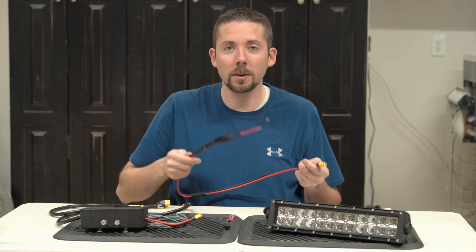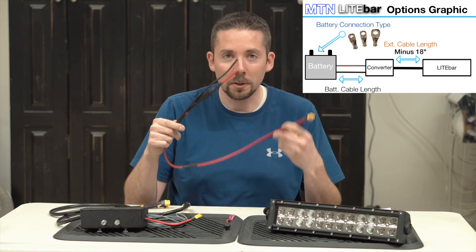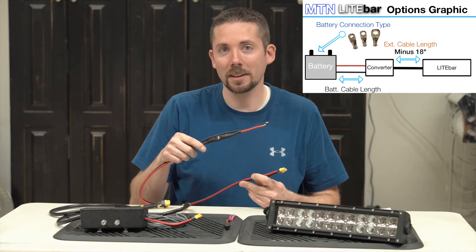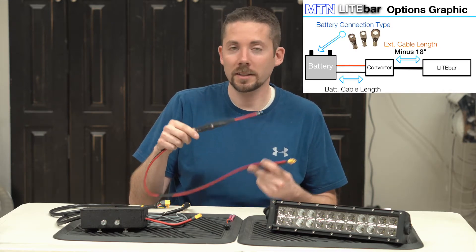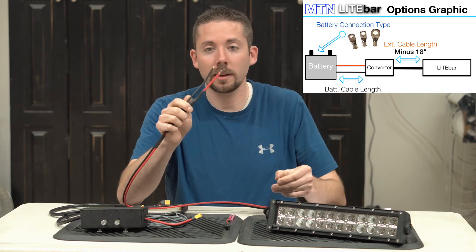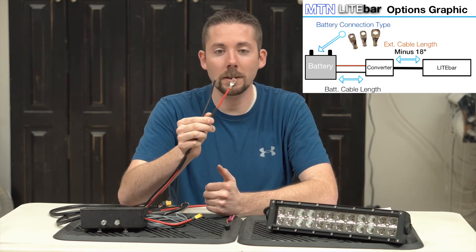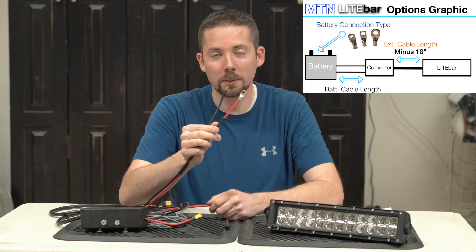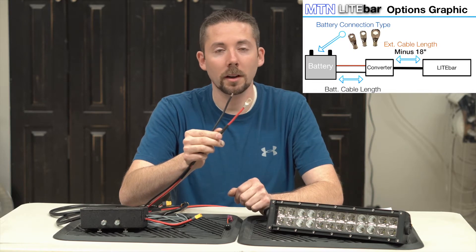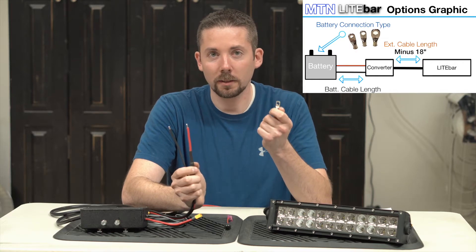When you order the Light Bar system, you can select whatever length you need. So if you need a one foot cable, or a two foot cable, or even up to the five or six foot cable to mount the converter to, that's not a problem. Just let us know and we'll build it to whatever length you need. We'll also put either bare ends on there, or whatever size connector you need. So if you need a quarter inch, or five sixteenths, or a three-eighth inch lug, your cables will come with them already crimped onto it. And these are nice tinned copper lugs.